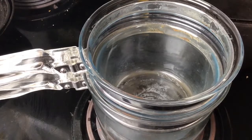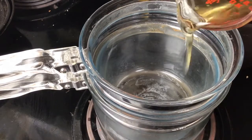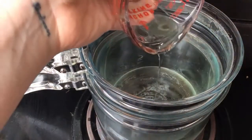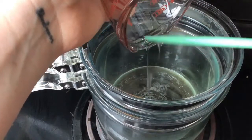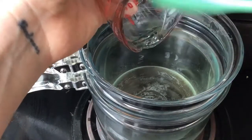First we're going to infuse the oil with the herbs. You can use the solar method — just put your herbs in a mason jar with the oil, place it in a sunny spot, shake it, and leave it for about two weeks. But if you want to get this made quickly, you can also make it on the stove very simply.